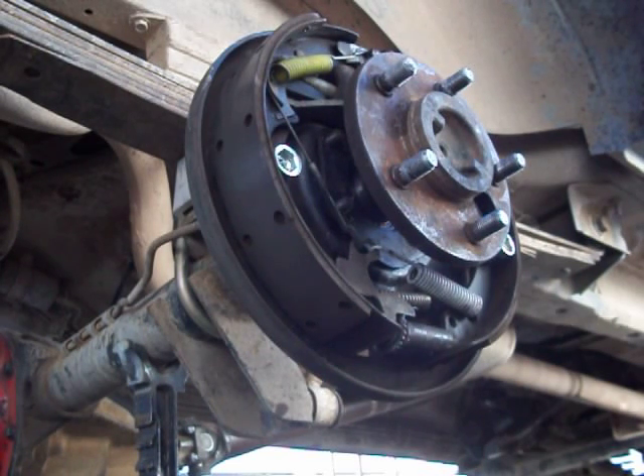I'm going to show you a quick rundown on how to do that. You can see I've got the back of the vehicle set up on jack stands with a drain pan underneath the rear where the brakes are. I've also got the drum off so everything's exposed.